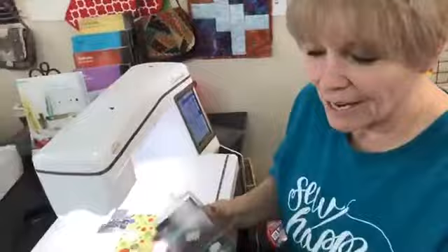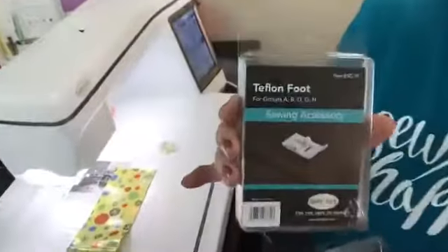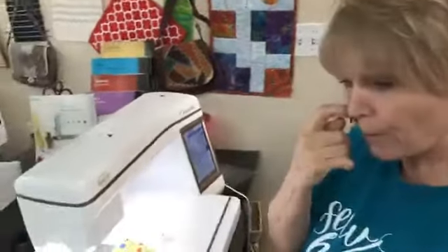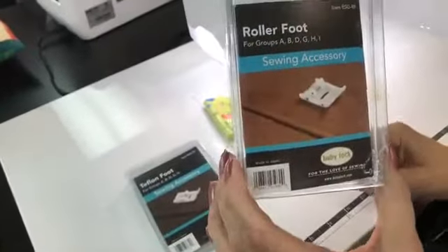Oh, we have too much fun here. Two of the feet I want to show you today is the Teflon foot and the roller foot. Now, why would you want a Teflon foot? Why would you want a roller foot? I want you to look on this fabric right there — on the picture right there, they're sewing suede.